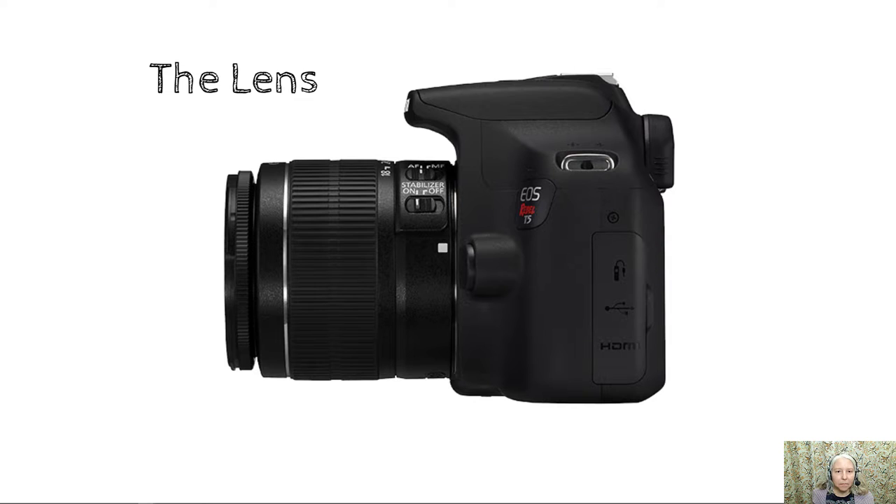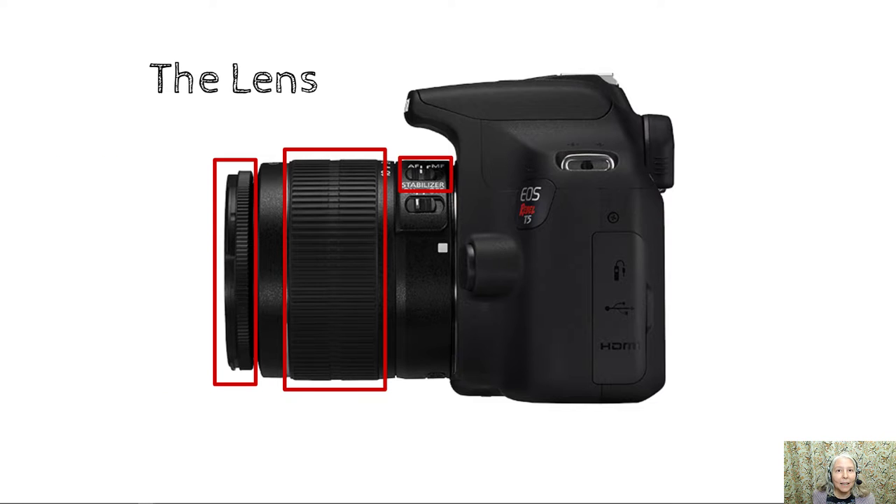The lens. Many of you already know that on many lenses there's a little switch that says AF for autofocus and MF for manual focus. You should switch the camera to manual focus for this project. Many of you also know that the large ring is how you zoom the camera in and out, but when the camera is in manual focus mode, the way that you focus it is to use the small ring at the very end of the lens. That's what you'll be using to focus the camera for this project.